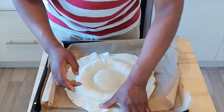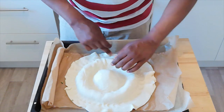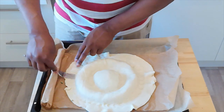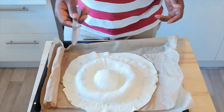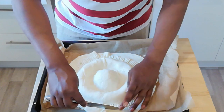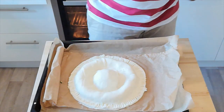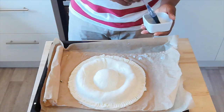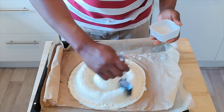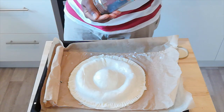If it gets a bit too sticky, you can always just add a little bit of flour to stop things from sticking. To help seal it, I'm just going to use my fork to go around the edges. Next, I'm just going to trim around the outside to get my original circle back. I'm not going to waste any of the pastry — I'm going to see if I can reuse whatever's left. Next, I'm just going to brush it with some almond milk, which is going to help with the browning. Brush it very lightly all over. For decoration, I'm just going to sprinkle some poppy seeds over the top.